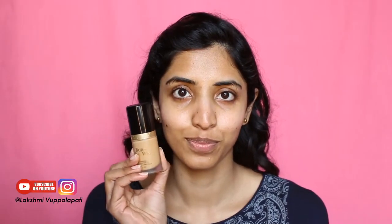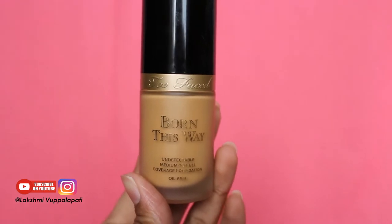Now for my foundation, I'm using Too Faced Bond. I don't dot my face all at once — I go one by one because I feel this foundation dries really fast.